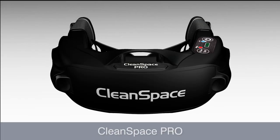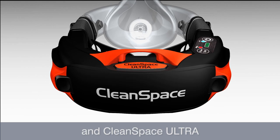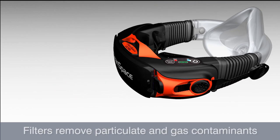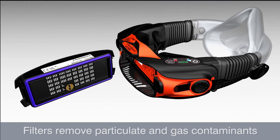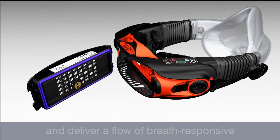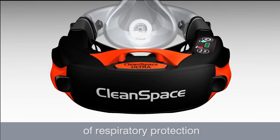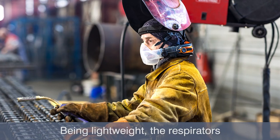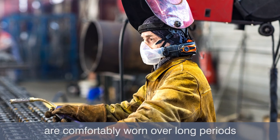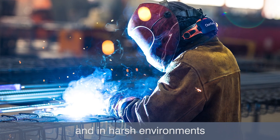There are two models: CleanSpace Pro and CleanSpace Ultra. Filters remove particulate and gas contaminants from the atmosphere and deliver a flow of breath responsive fresh clean air. CleanSpace provides a very high level of respiratory protection.